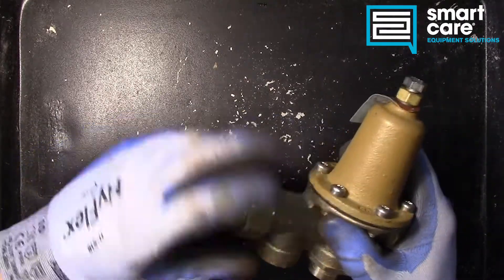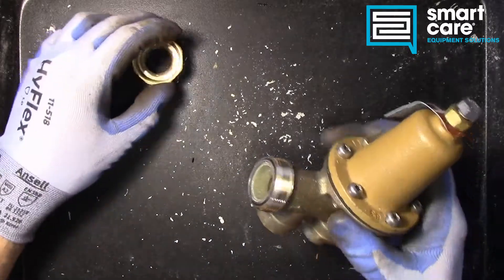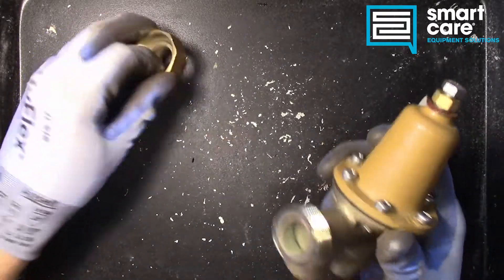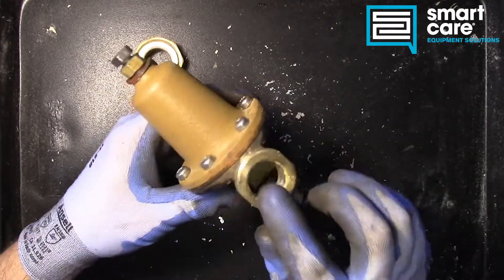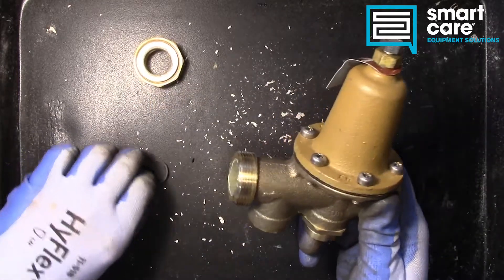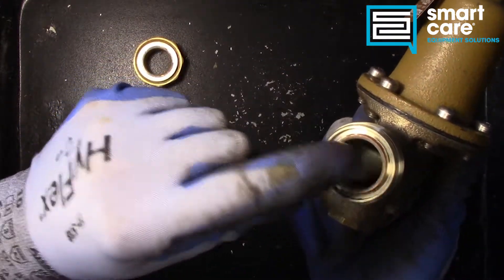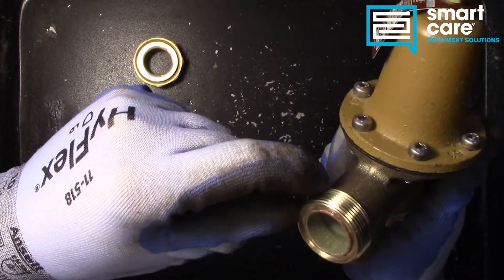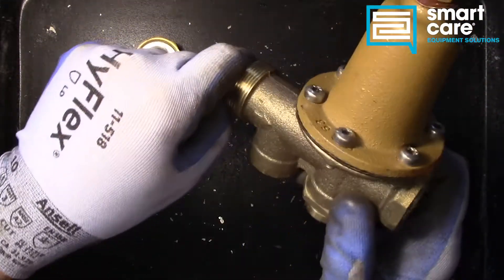Let's see what we can see before we take it apart. This was a used unit — it's been in service. There's tape and pipe dope on the threads, and it also looks like it leaked at one point. But when we take a look here, there's not a lot of corrosion on the inside — there's a little bit, but not a ton. So it probably wasn't in service for too long, and it certainly wasn't left leaking for too long.